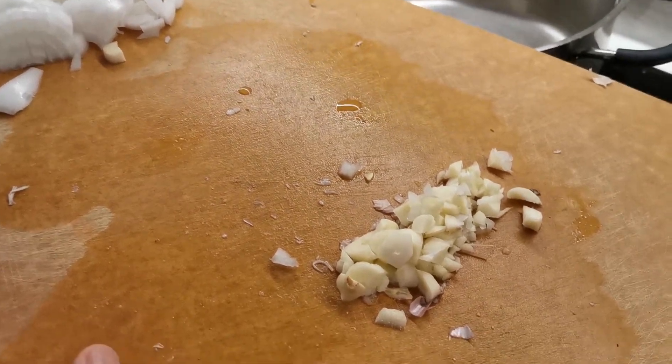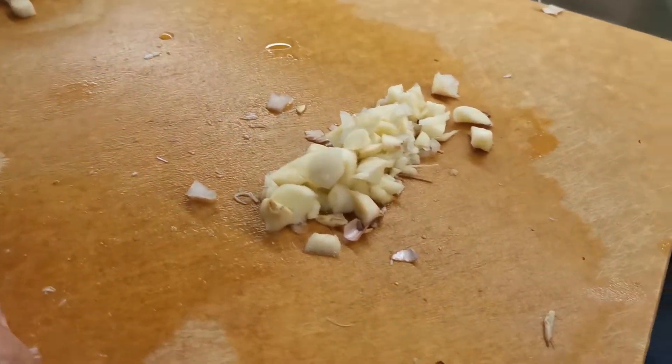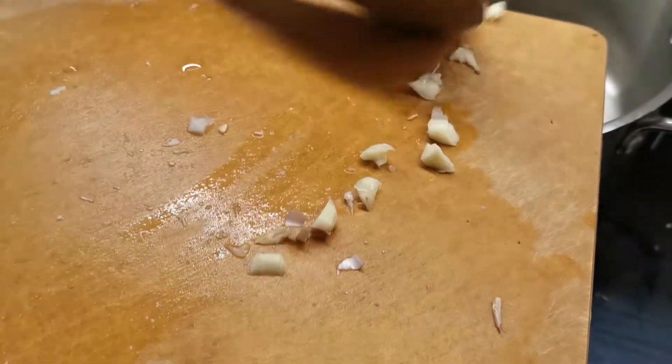Good evening everybody. I'm cooking another Filipino popular dish called kare-kare. To start with, I will sauté the onion and curry.